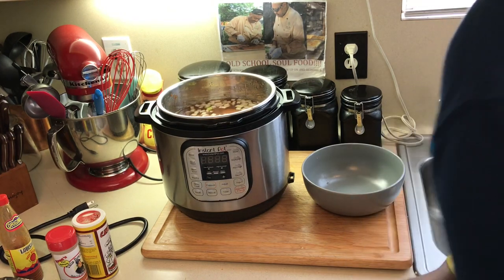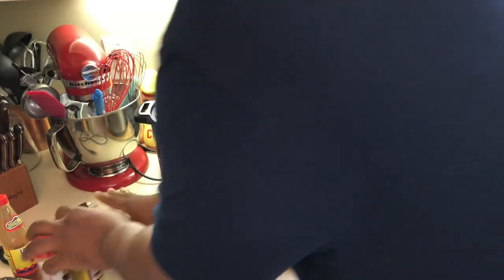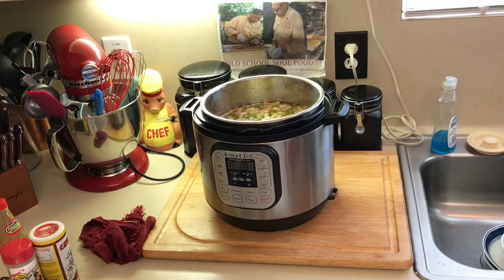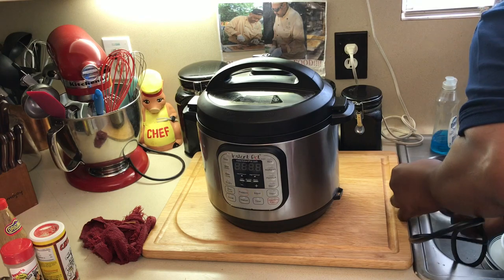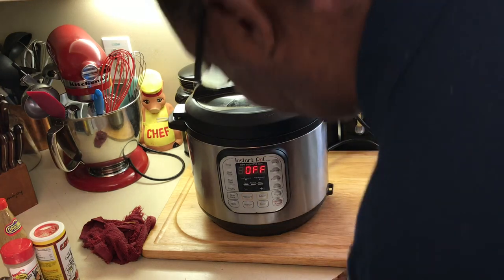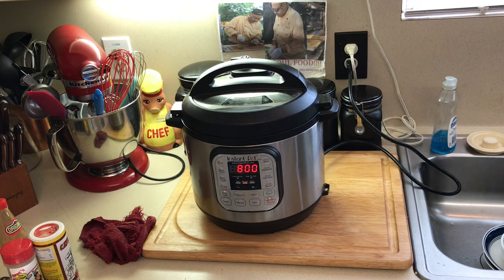Now I'm going to stir it up really good — everything completely stirred up in there. Put the top on, plug it in, and we've got us some good old red beans and rice later. Make sure it's sealed. I'm going to set it on slow cooker for about eight hours. We're going to come back in eight hours and we're going to have some awesome red beans and sausage, with the white rice ready — a good, delicious dinner.